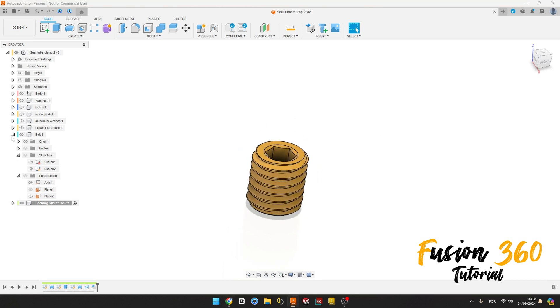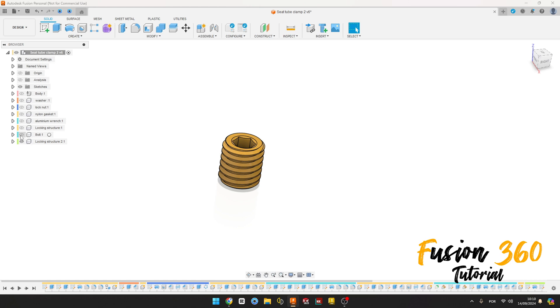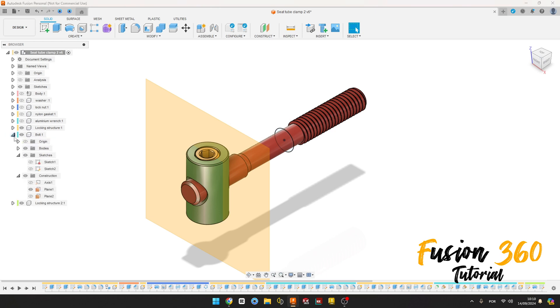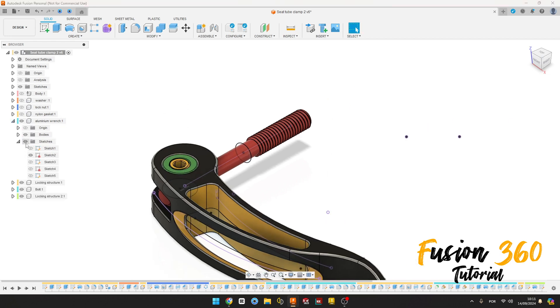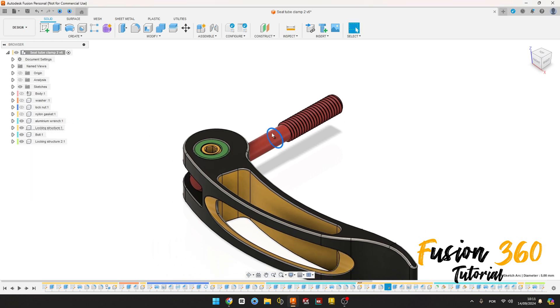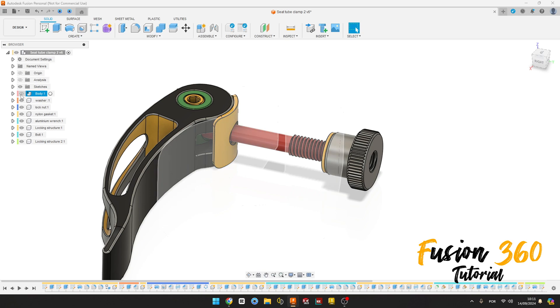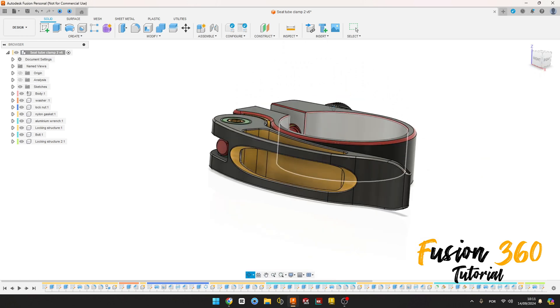Here we finish our exercise. Thanks everybody for watching. Let me activate here to show you: the first one, the locking extrude, the bolt. Let me hide this plane, hide this sketch. We have the nylon gasket, locking nut, washer, and the body here. We finish our exercise, thanks for watching, see you in the next video, bye!